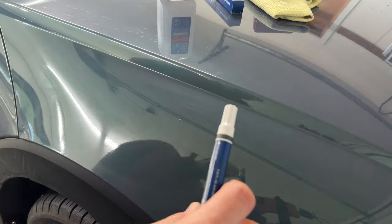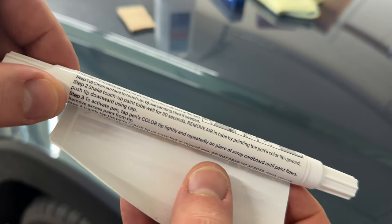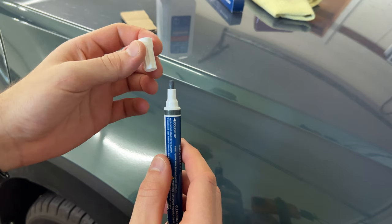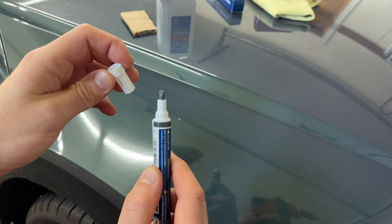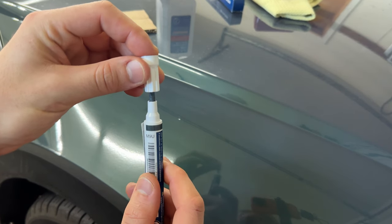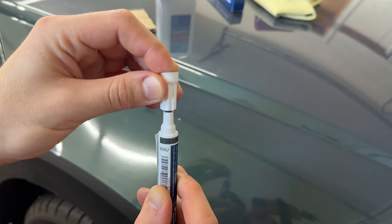That should be good. We'll let that alcohol flash off. If you wave your hand over that spot, it'll help the alcohol flash off a little bit quicker. The next step in the instructions is to shake the pen for 30 seconds. Next, you're going to need a small piece of cardboard. Remove air in the tube by pointing the pen's color tip upward and pushing the tip downward using the cap. Hold the pen vertically, push down with the cap — that should allow any trapped air to escape, eliminating hopefully any bubbles.